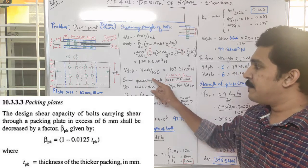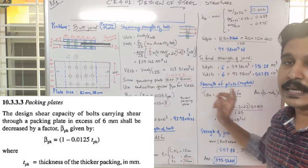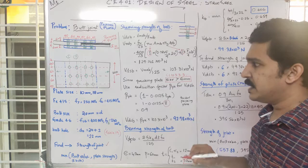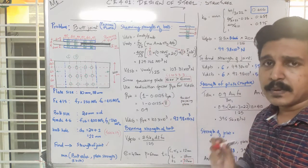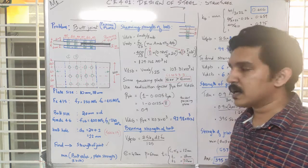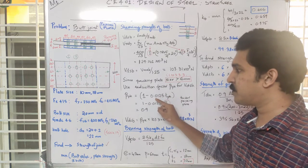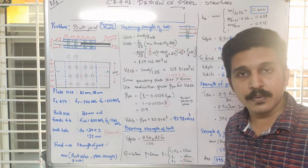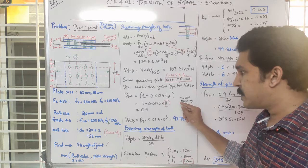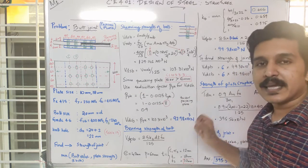Since a packing plate of size 6mm is used, a reduction factor — denoted as beta pk in the codebook — is applied to VDSP. The reduction factor formula is: beta pk = 1 minus 0.0125 times tpk, where tpk is the thickness of the packing plate.